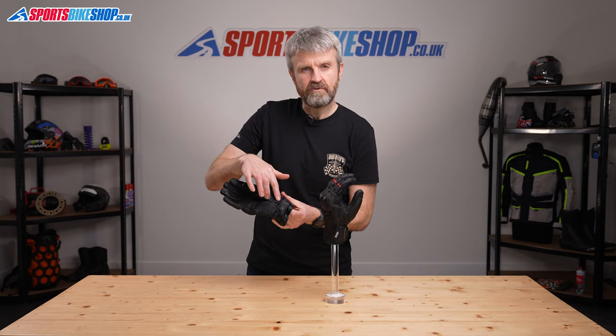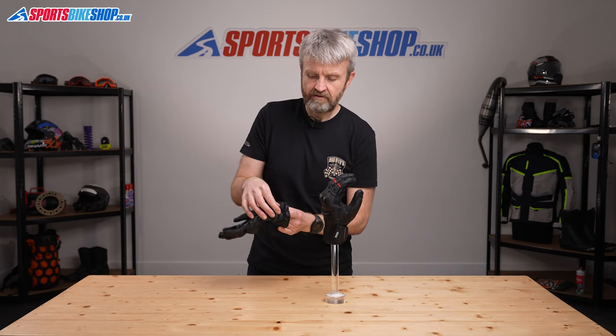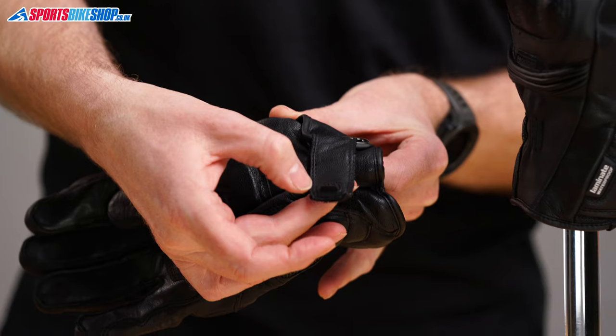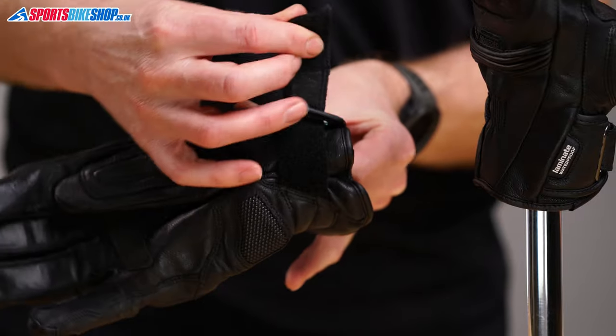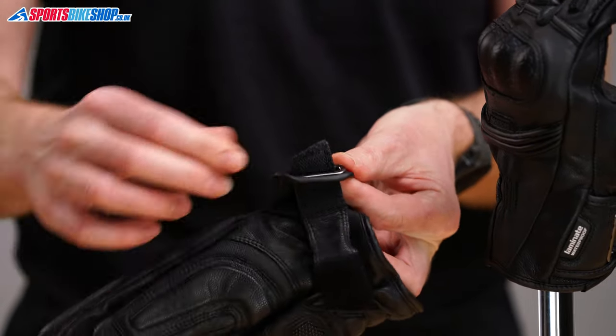Being short gloves there's only one fastener — it's at the wrist — but it's the one that does most of the work in keeping the glove on your hand anyway. There is one nice touch: this extra protector at the tip also stops that flap from going all the way through the loop that it mounts through.